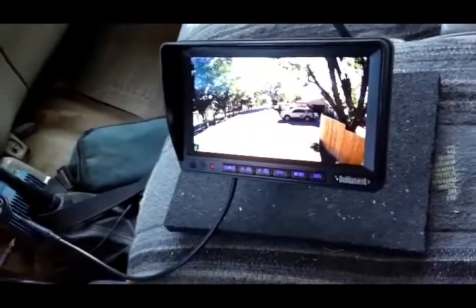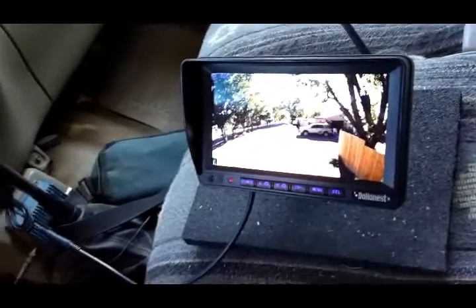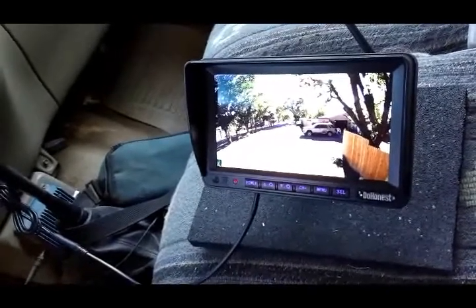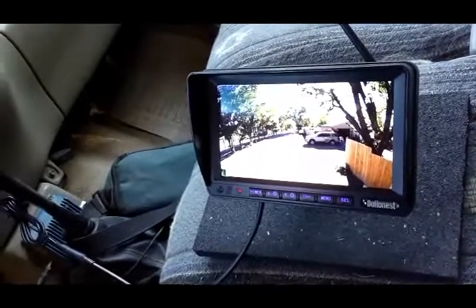The reason I did that is because this system is not wired for a reverse camera, it's just wired for regular lights. So the easiest way to do it is to tie into the regular taillights, which is what I've done.